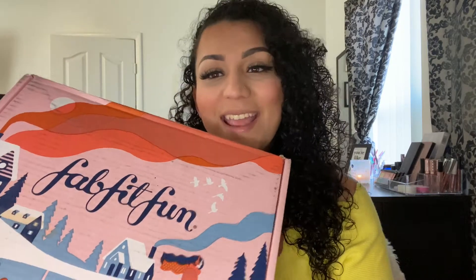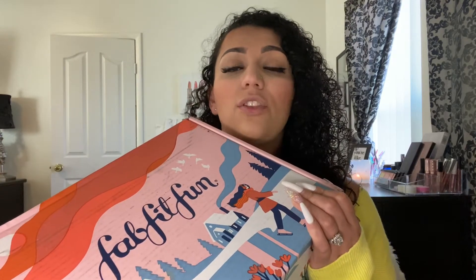Hey guys, welcome back to my channel! Today's video is going to be unboxing the FabFitFun winter box and I am super excited to open this with y'all. I already opened it, and some of the things I knew I was going to get and some I didn't. I'll be leaving a link down below — if you click on it, you get ten dollars off your first purchase, so instead of $49.99 you'll get it for $39.99.